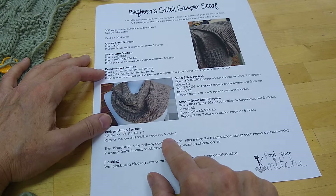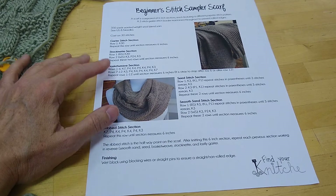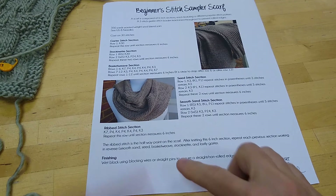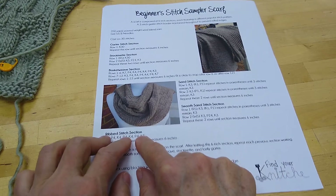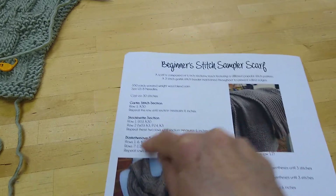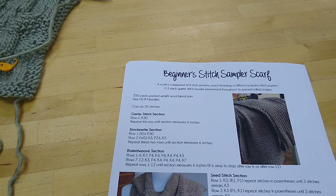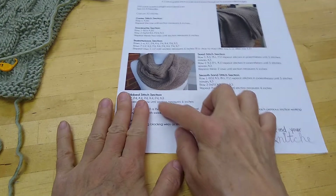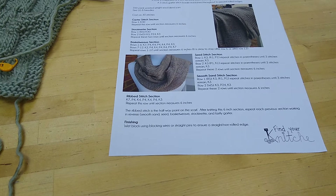Now this ribbed stitch section is only going to happen once on the scarf. All the other ones you're going to do twice, because after you finish the ribbed stitch section you're going to go backwards down the pattern back to the garter stitch section for the second half of the scarf. But the ribbed stitch section is just in the center — what would go across the back of your neck as you're wearing the scarf — and you could very well make it longer than 6 inches if you wanted.